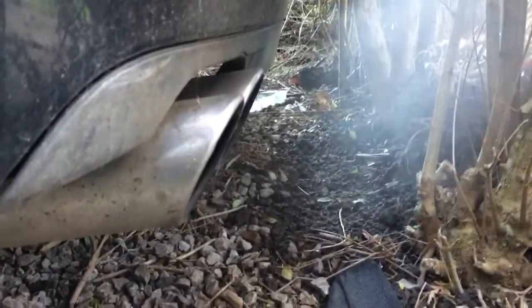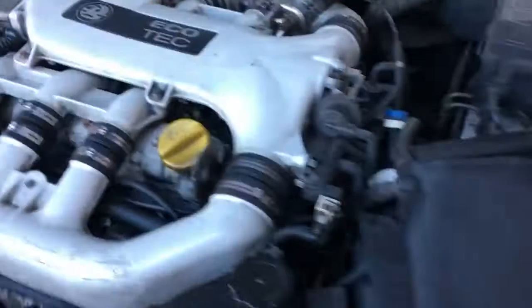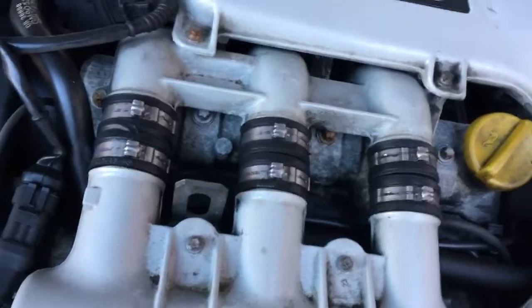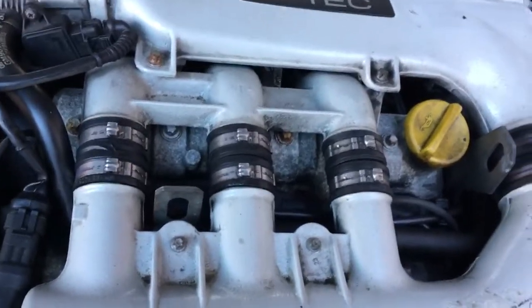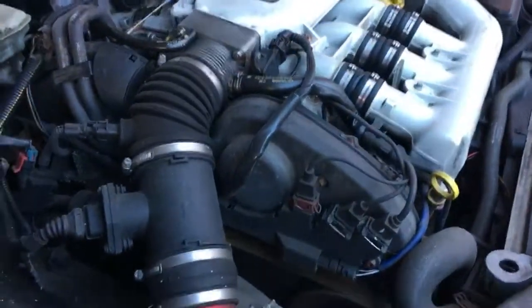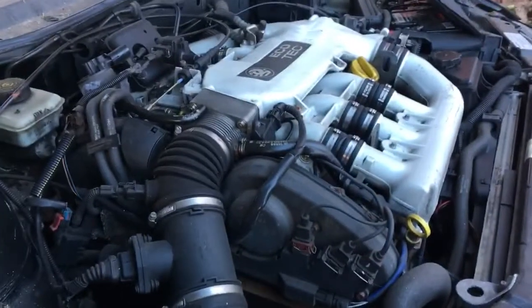That does sound nice. Is it supposed to sound like that? I'm sure it used to sound like that. Maybe a little bit tappety at the top end — needs oil to run through a bit. Tough and running anyway.